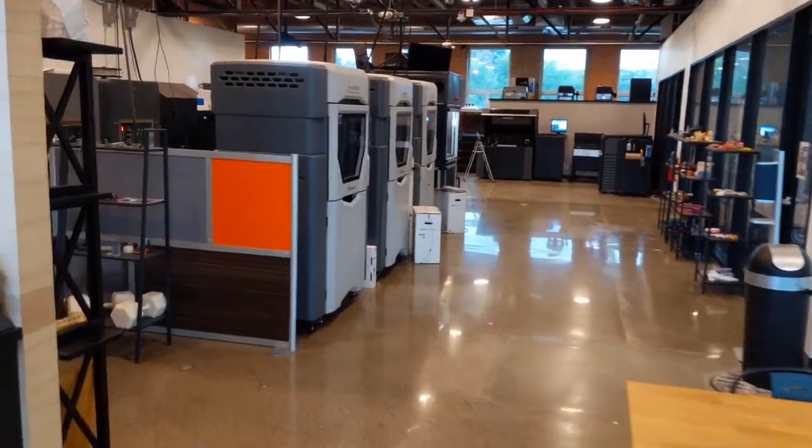Hey, how's everyone doing today? It's Luke J with Computer-Aided Technologies. I'm going to give you an introduction to our building here in Pleasant Ridge, Michigan, and what we do. So let's go — welcome to our office here in Pleasant Ridge, Michigan.